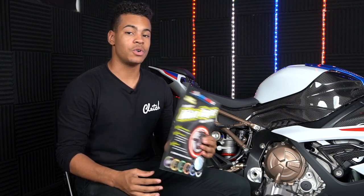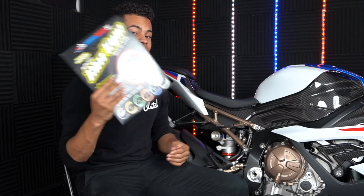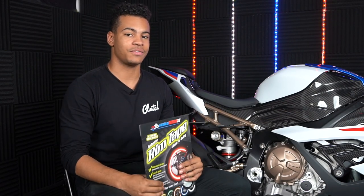I hope you guys enjoyed that super simple rim tape installation. Like I said, this is a really easy install and anybody can do this. The cool part is they actually have a bunch of different colors, so let us know down in the comments if you like the white or if you would have put a different color on this bike. Other than that, we will see you guys in the next video.